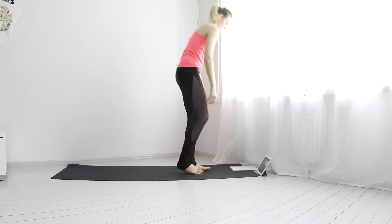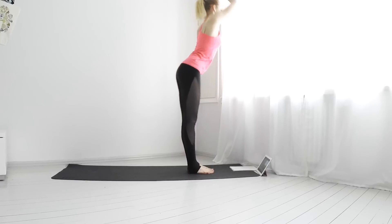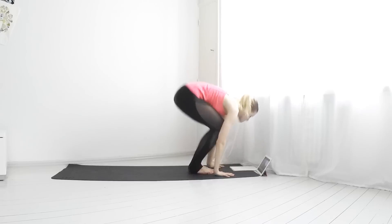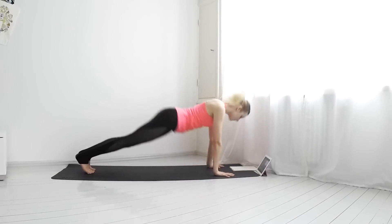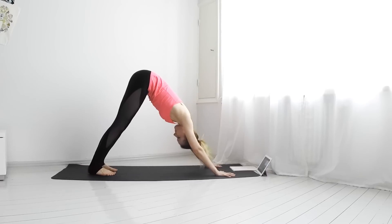Come on top of your mat. Sun Salutation A. Inhale arms up. Exhale bend down. Inhale flat back. Exhale jump into a plank. Inhale push up, upward facing dog. Exhale downward dog. Hold for five breaths.